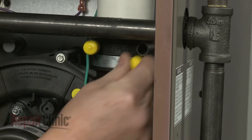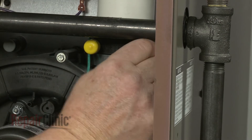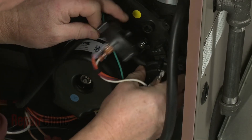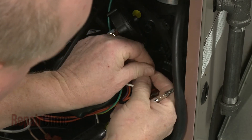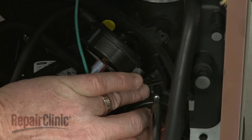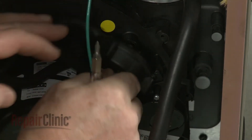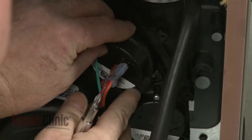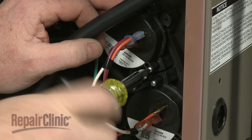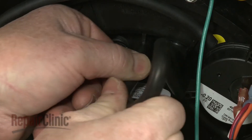Remove the cap and attach the drain hose to the appropriate port on the new adapter. Now position the pressure switches on the new draft inducer motor housing and secure with the mounting screws. Attach the lower pressure switch hose to the port on the housing.